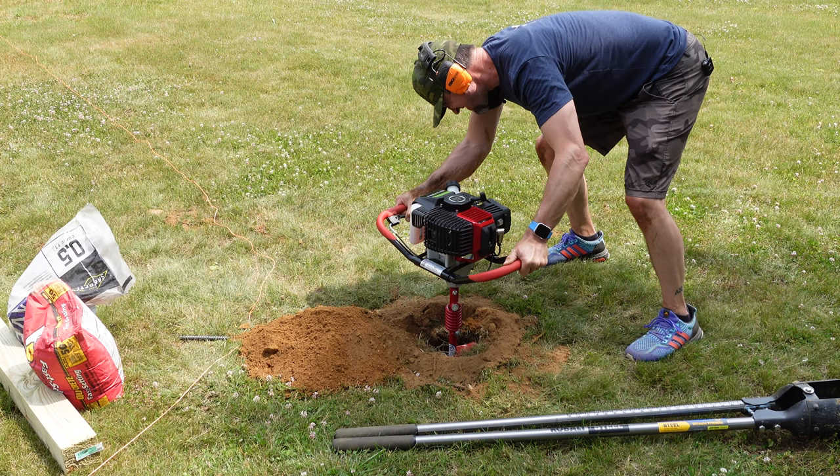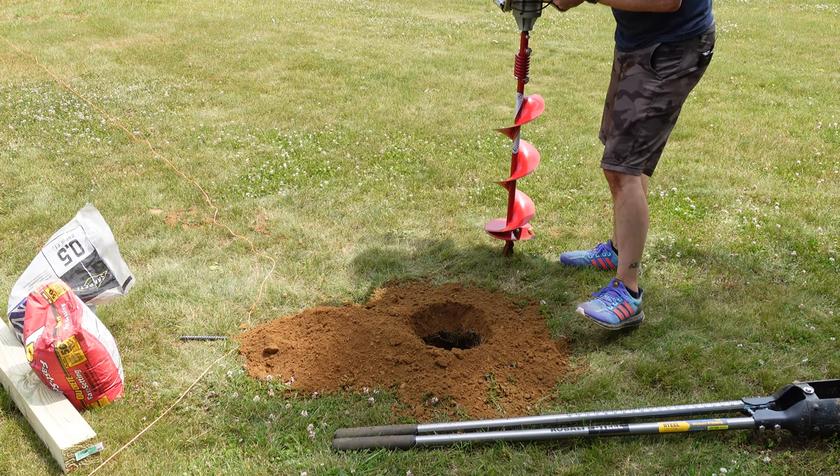You always want to check the measurement of your hole depth before you move on to the next step, because you don't want to get your post in the ground and realize you didn't go deep enough. I wanted to go 2 feet and a few inches — and that's exactly what I got.